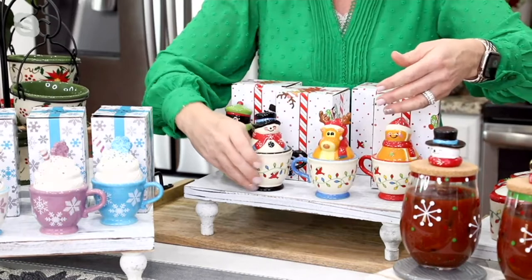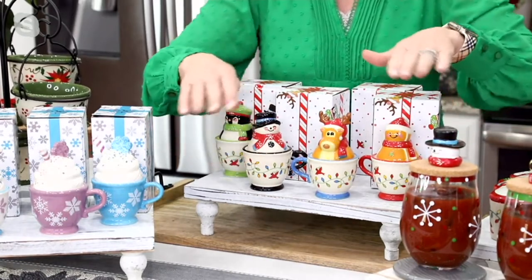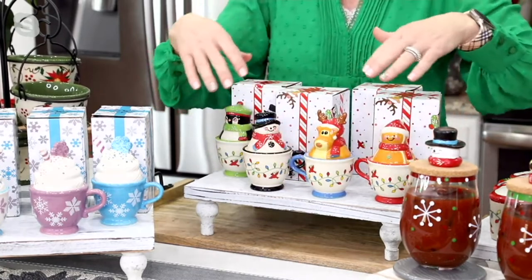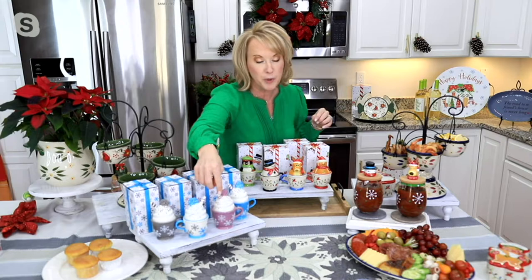Growing up, we always had those little crystal individual salt and pepper shakers, and I always thought it was so cool and fancy when my mom would put them out. That was kind of the whole inspiration — everybody has their own salt and pepper shaker as you're setting out the table. Whether you're picking up the Snowflake, you have that gorgeous piped whipped cream on the top with the sprinkles and the matching little straw. They're so adorable. You also have the Reindeer, and the reindeer have the little antlers that come out from the whipped topping.